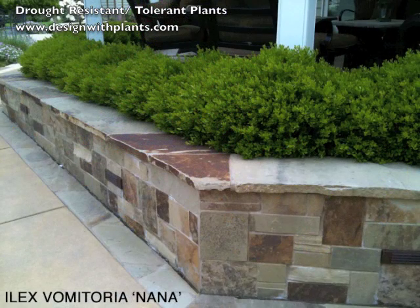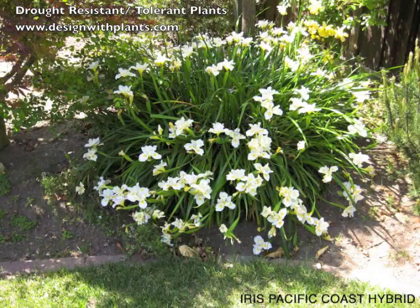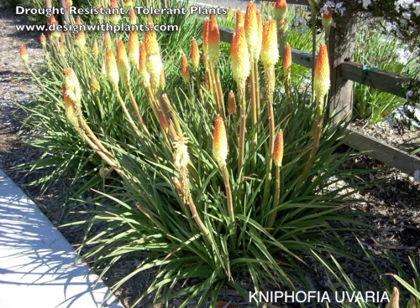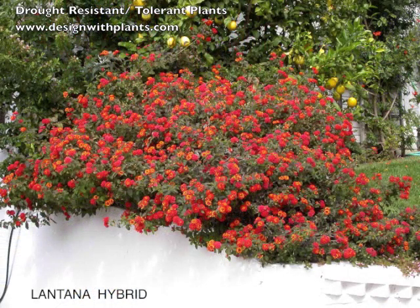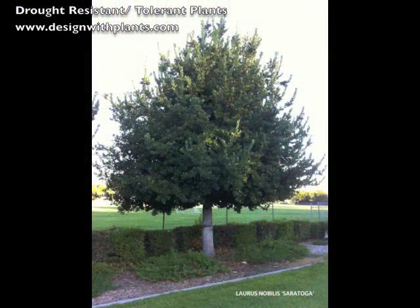We've got a lot of plants here. This is the first video of two, and hopefully these will help. I know things are going fast, but I wanted to get as many in as I could in a reasonable amount of time. If you see plants that you like, just hit pause and write those down. Enjoy!